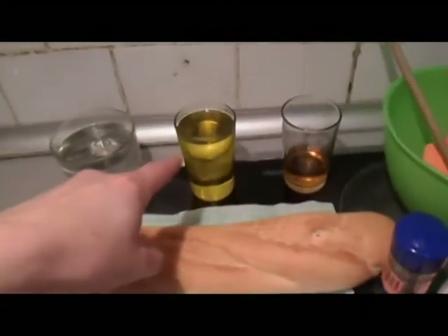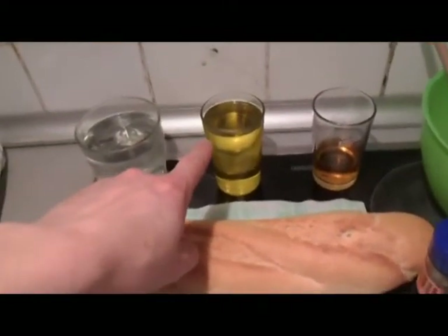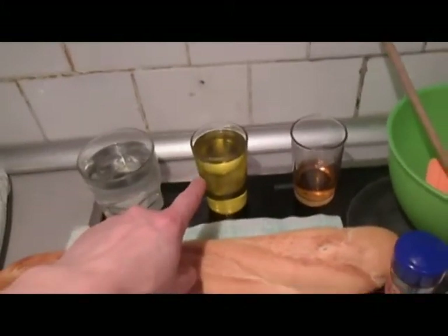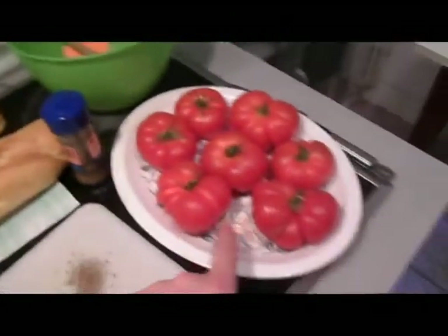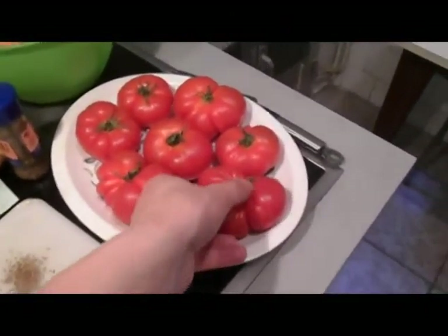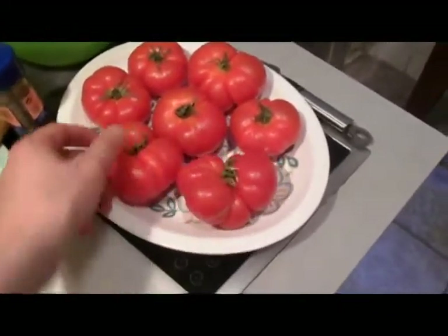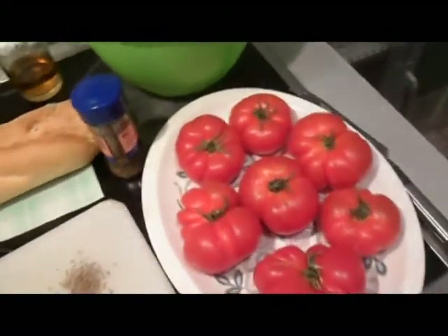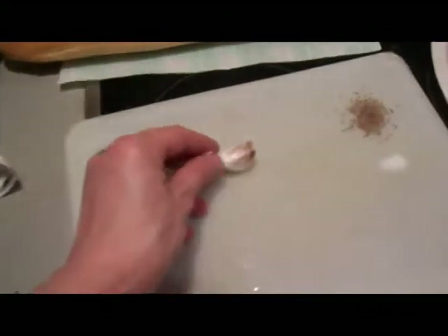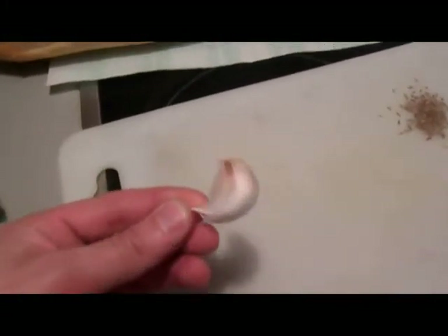Start with a small glass of extra virgin olive oil. The most important things: the best quality olive oil you can find, extra virgin, and the best tomatoes you can find. These are similar to Raff tomatoes — these ones are specifically from Navarra. Spain also has the best garlic — look at that monster clove.